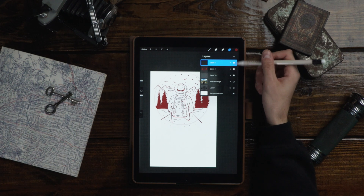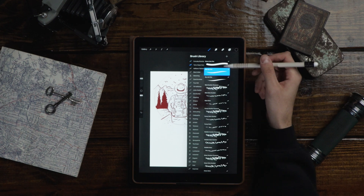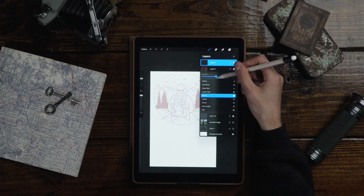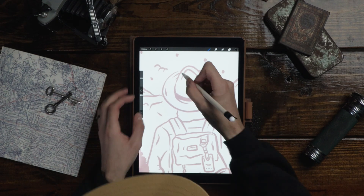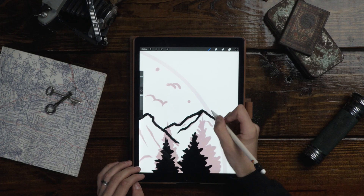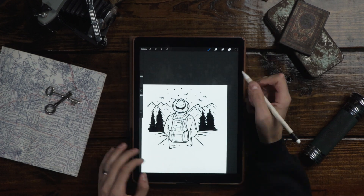Next thing I want to do is start inking this. I'm gonna create a new layer, switch over to black, and use the Tattoo Stipple Pack brush — the Wet Ink Pen. It's just been one of my favorite brushes. You can use the Studio Pen in Procreate and it'll get the job done, but I really like this brush. You can pick it up with the Tattoo Stipple Pack — link will be in the description. I'm gonna drop the opacity on this design just so I can see what I'm doing, and now I'm gonna start inking out this design and finalizing it.